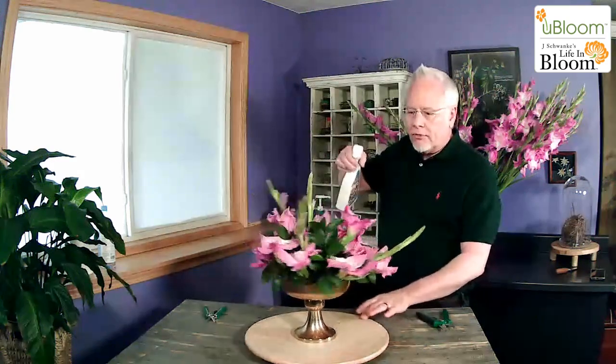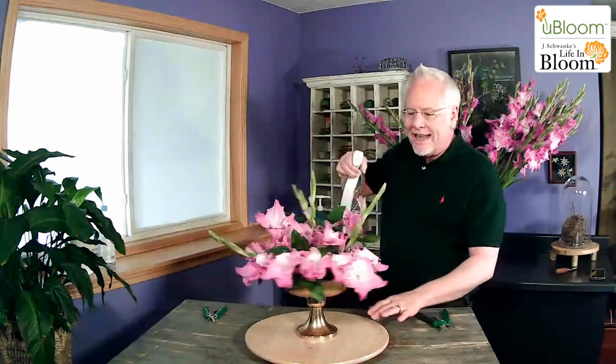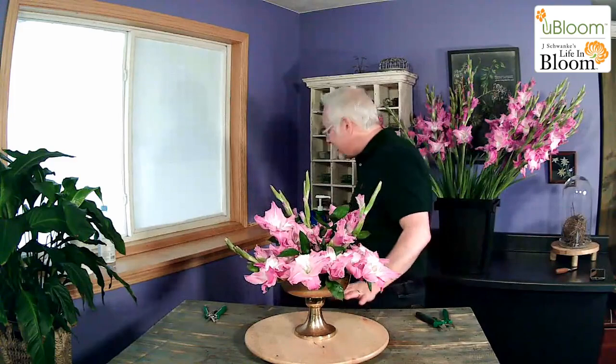Our final step is always to spray with Chrysal Professional Glory. This helps seal the molecular structure of our flowers and allows them to last as long as possible — approximately 26% longer after using it. I hope you enjoyed this quick, easy arrangement using the beautiful glads from Gladway Gardens. Until next time, keep having fun with the flowers!